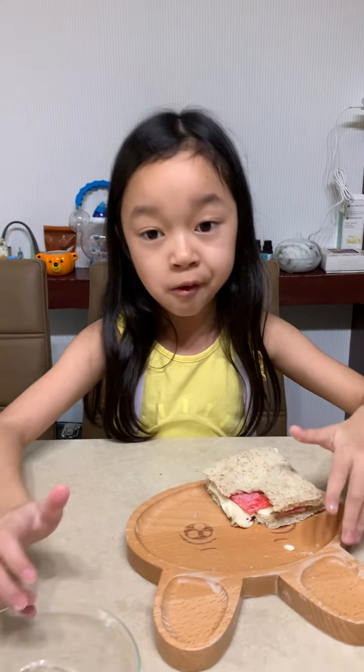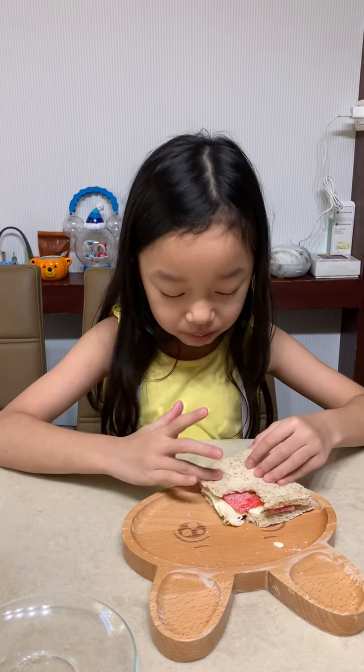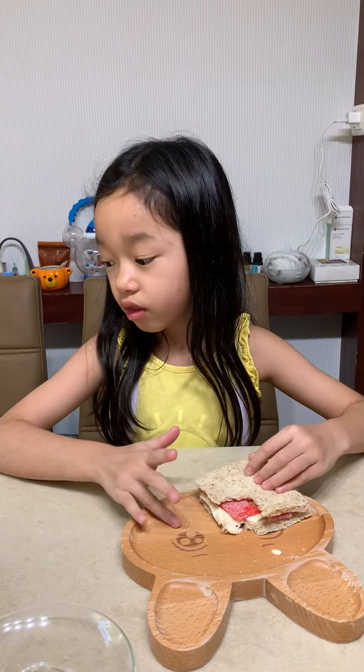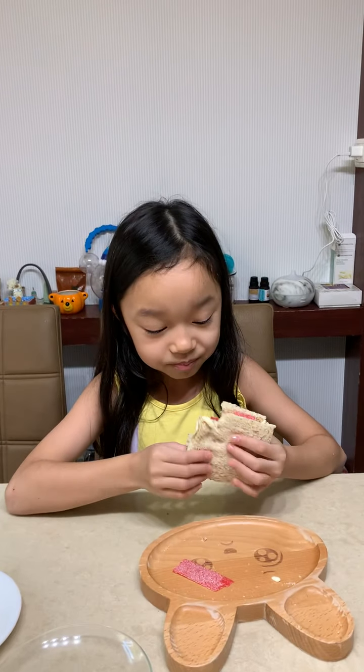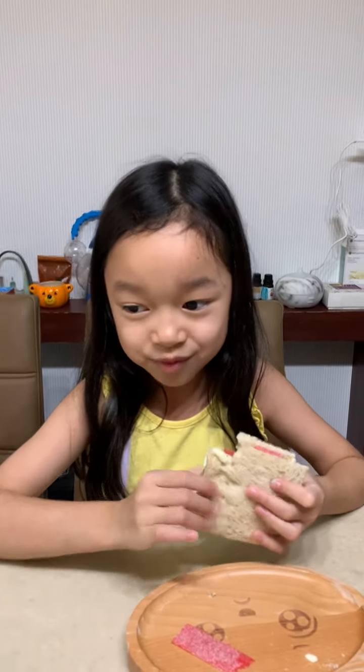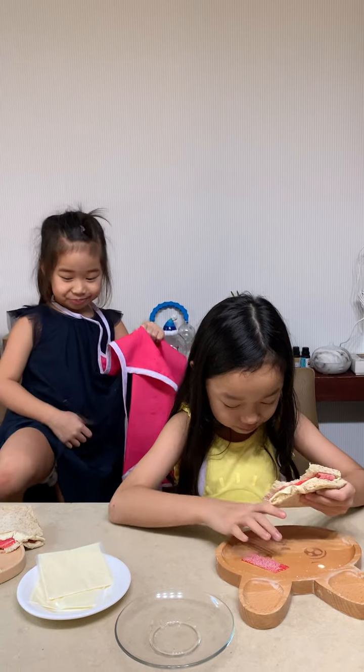You can make this at home. Just buy some sour strips, some bread, and you are ready to make sour strip sandwiches. Bye guys! I hope you see our sandwich video — the sandwich video. It was so messy. Thank you.